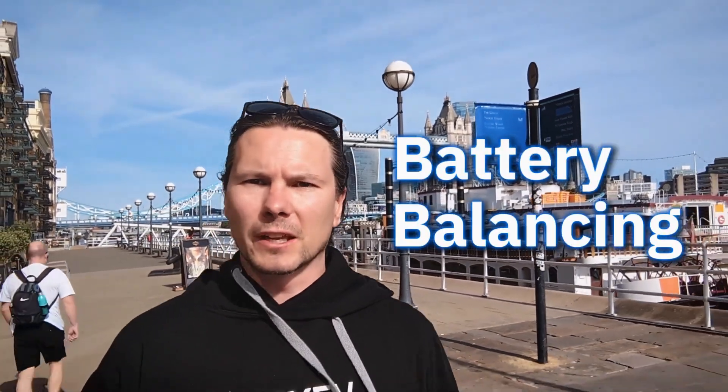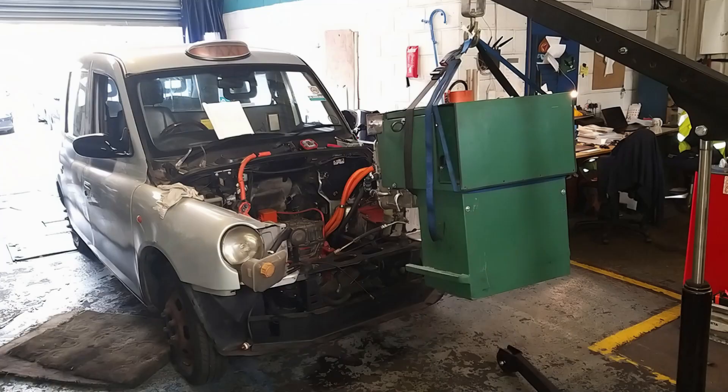Every electric car does battery balancing, but what does that even mean? My name is Janos. I've built three electric cars and by the end of this short video you will know what active balancing is, what passive balancing is, and the impact of one weak link in your battery pack. Let's get into it.